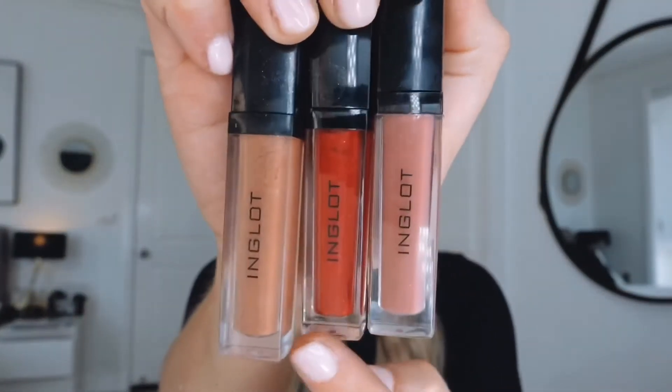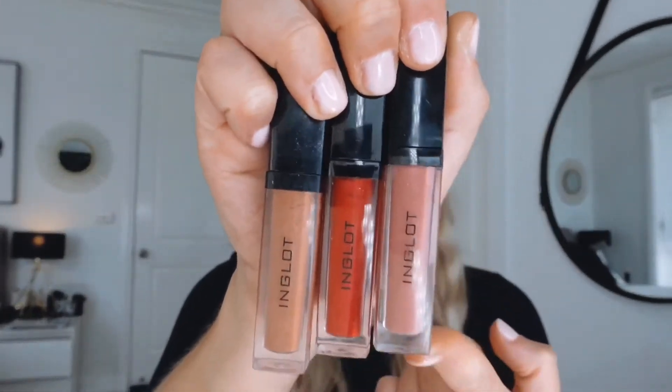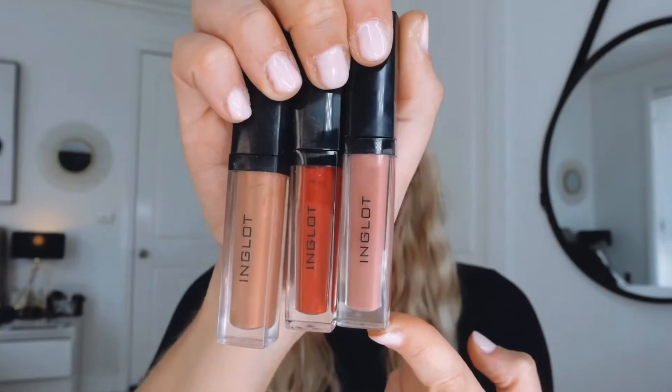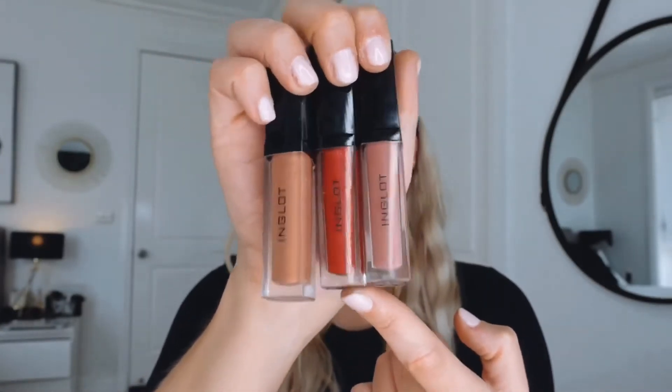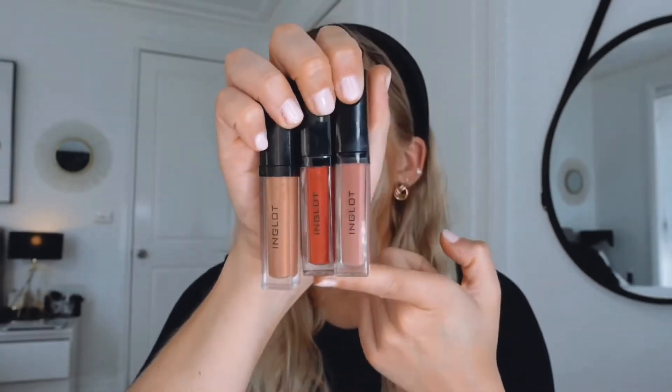Now we're going to jump onto my favorite lipsticks. This is what you must have in your makeup kit. I have three colors here — this one is the one I use every day, the pink one I would wear for a night out or a date night, and you always need a red. This is a really nice red and the girl at the shop told me it's one of their best sellers.